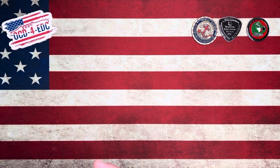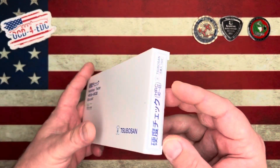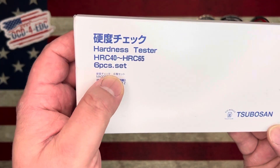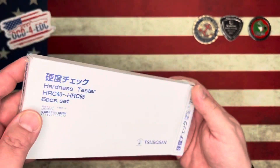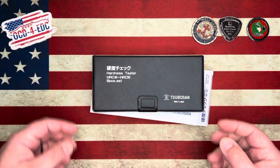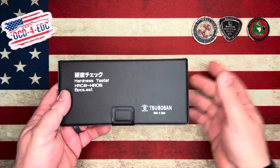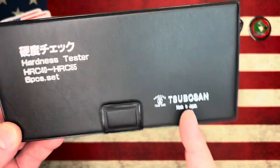What are we talking about today? These are HRC testing files from a company called Subazon — these come from Japan. Hardness tester kit, HRC 40 to HRC 65, a six-piece file set. If you'd like to pick one up, I'll throw a link in the description. Subazon HRC testing kit, made in Japan.